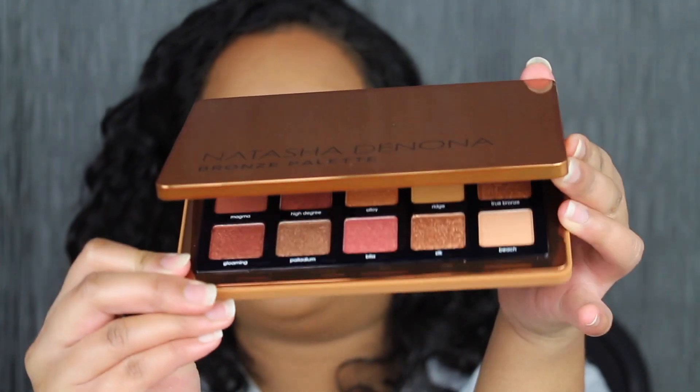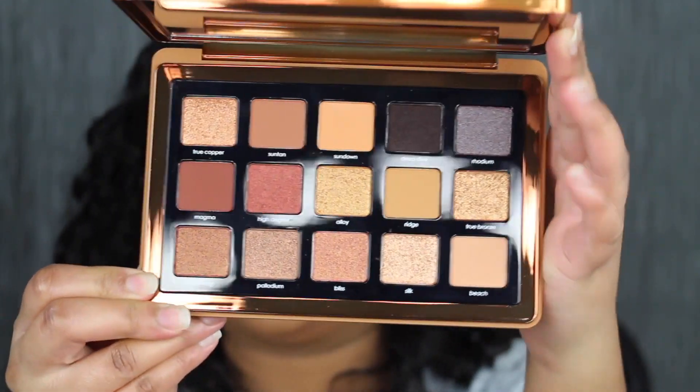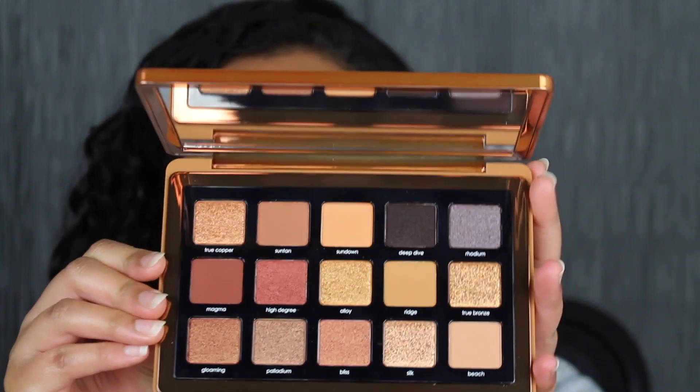Here's what the inside of the palette looks like. How gorgeous are these shadows? I love the color story. The shades are definitely up my alley — I wear a lot of neutral shadows. It also comes with a huge mirror.